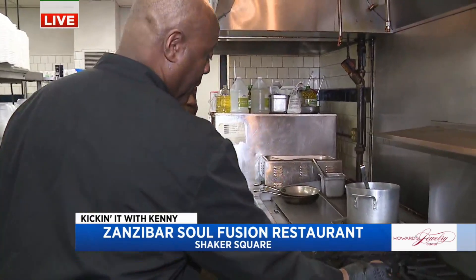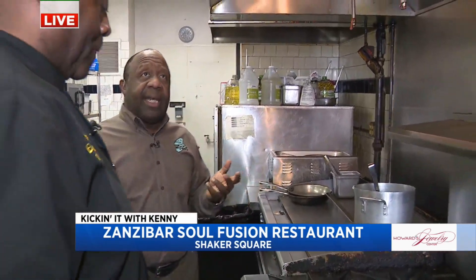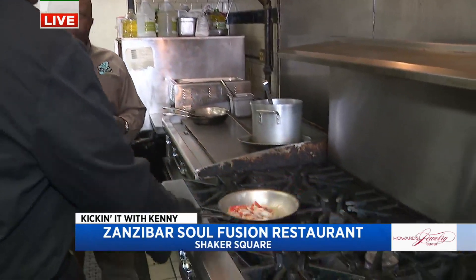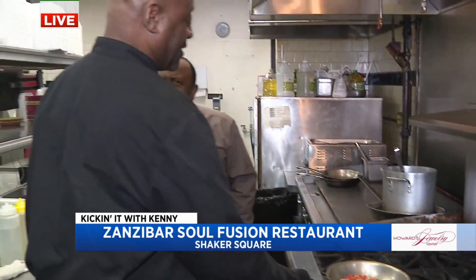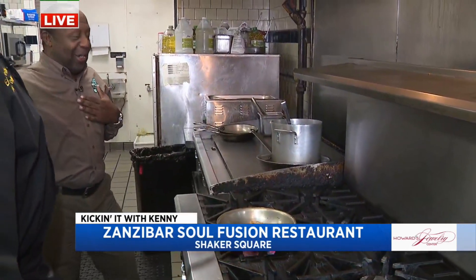So we started out with some farm fresh tilapia. And literally, when we say farm fresh, the guy grows it right there. Now, was it sexy? Sexy, southern, sophisticated, soulful. Okay, you got it. And I need that on a T-shirt.